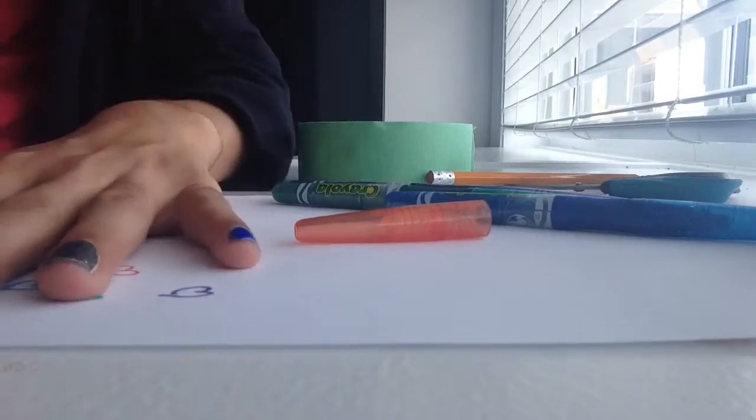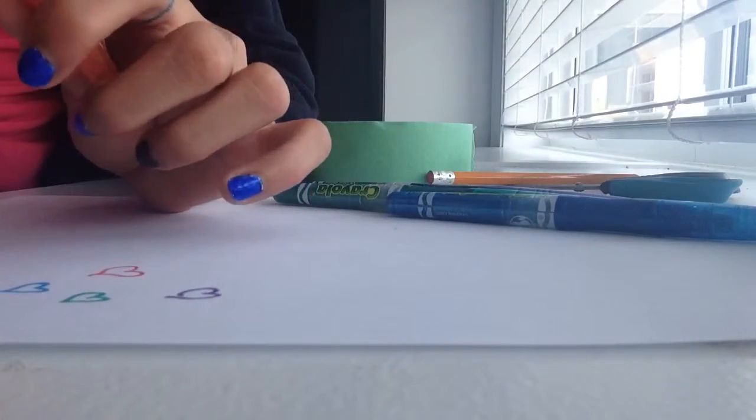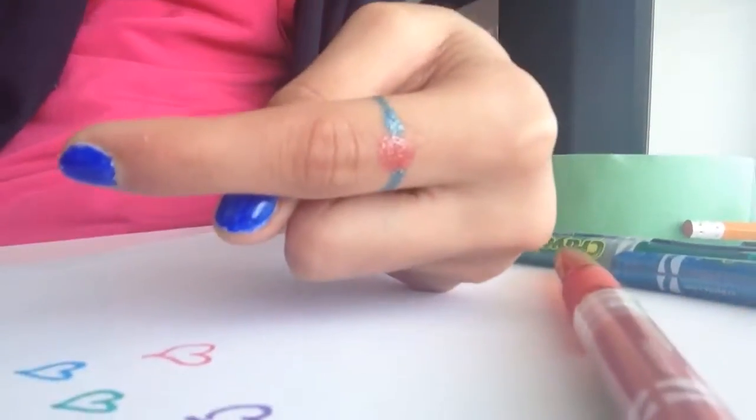And there you go guys, those are my two simple metallic ideas for tattoos. Look at your sleeves! Bye.